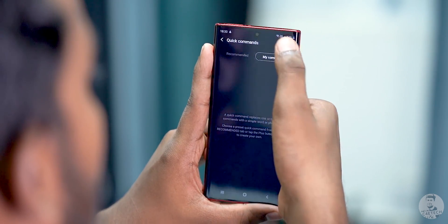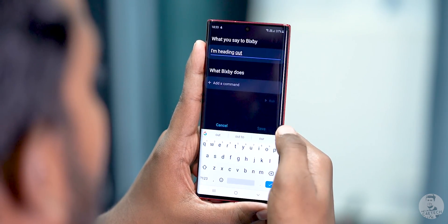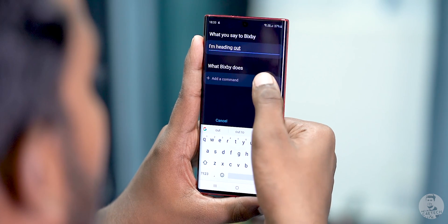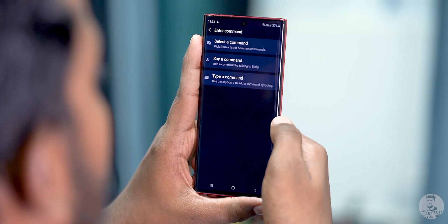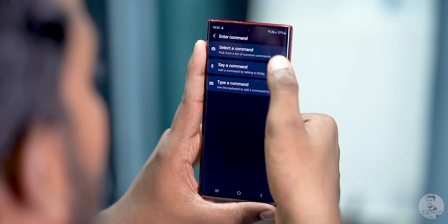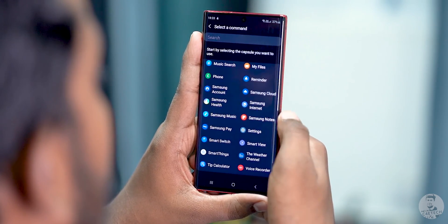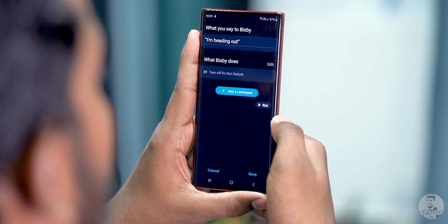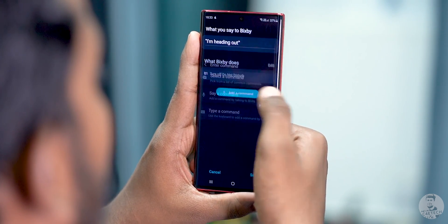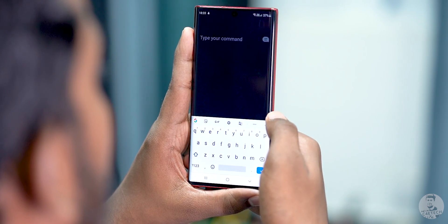Let's take a look at how you can set a quick command up for yourself. Tap on the plus button to get started with a new command. First, you have to enter the command phrase — here we are entering 'I'm heading out'. Now time to add the commands. These are basically the tasks that you want Bixby to perform once it hears the command. Clicking on 'Add a Command' gives us three choices. The first one is 'Select a Command', which lets us choose from a list of apps or capsules as Samsung is calling them. We are going to use the third option and type it out, but you can just as easily dictate the command. It works well either way.